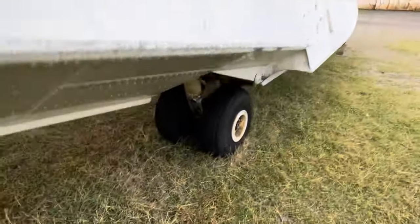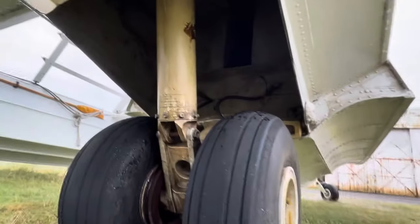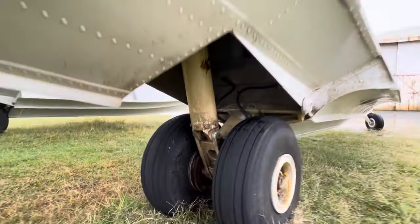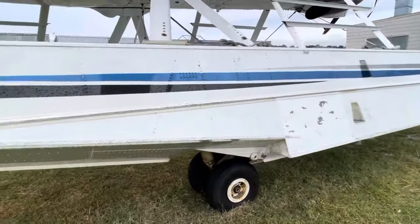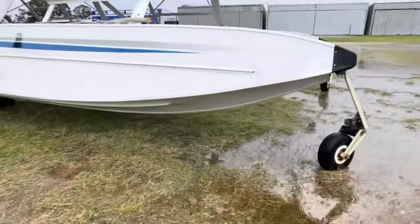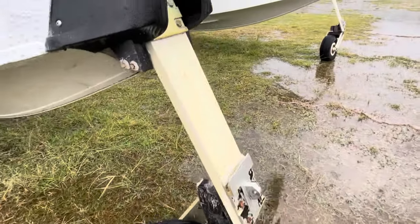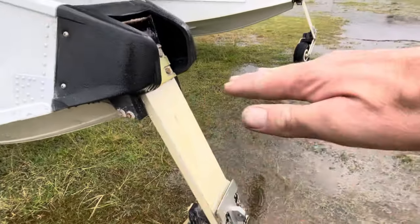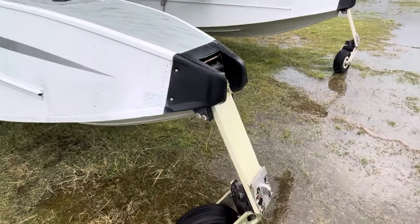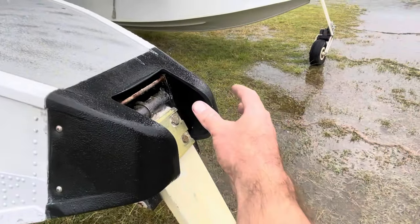The main gear retracts up into that compartment, which doesn't seal — a lot of people are quite amazed that it's just open to the water. The nose gear basically goes horizontal and then drags back so that you've only got the tyre itself sitting just there.